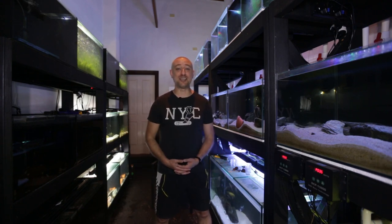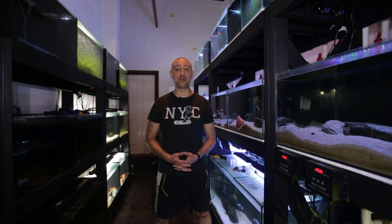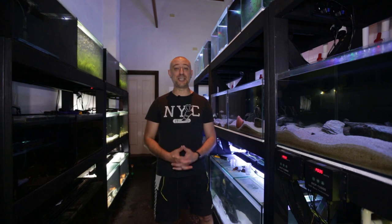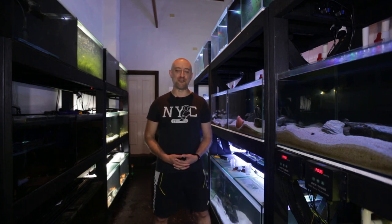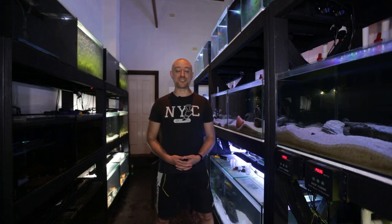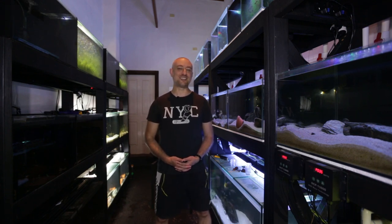There you have it guys — Adam's brand new fish room. I personally think it looks amazing; he's done a fantastic job and it looks really, really neat. I really hope you enjoyed this video. If you did, please give me a thumbs up, comment, and consider subscribing to the channel — I really would appreciate it. Thanks for watching and I'll catch you in the next one. Bye!